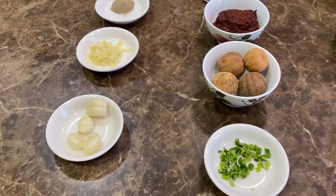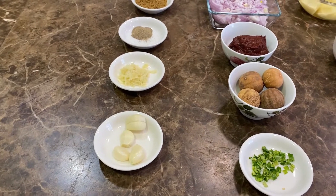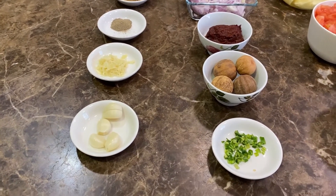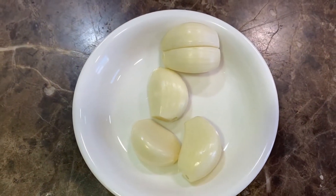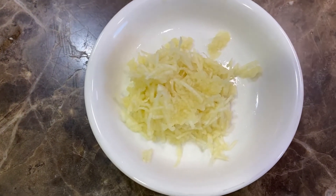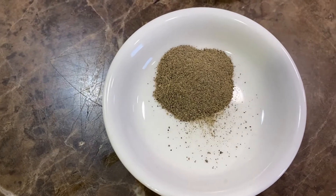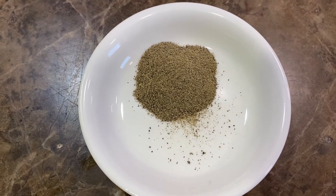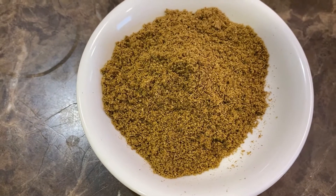Before I mention the ingredients, I'd like to kindly remind everybody that if you do enjoy the episode, please don't forget to like, share, and subscribe. So for this one we'll need five cloves of garlic, three grated cloves of garlic, half a teaspoon of black pepper, and three teaspoons of cumin.